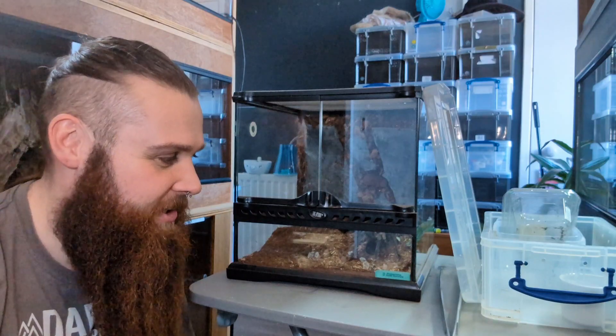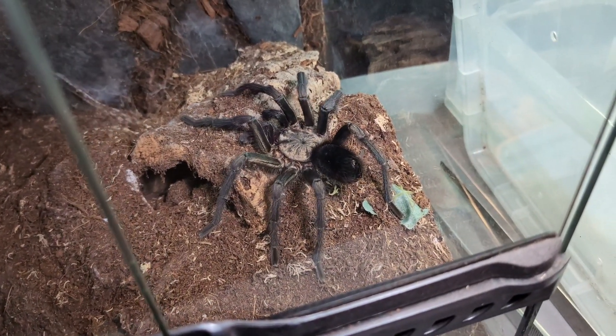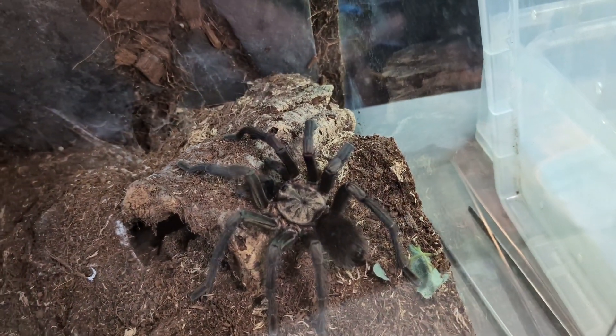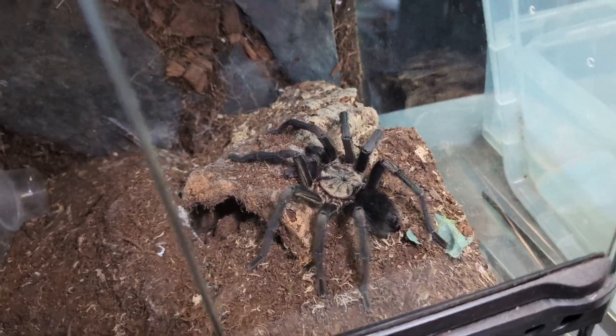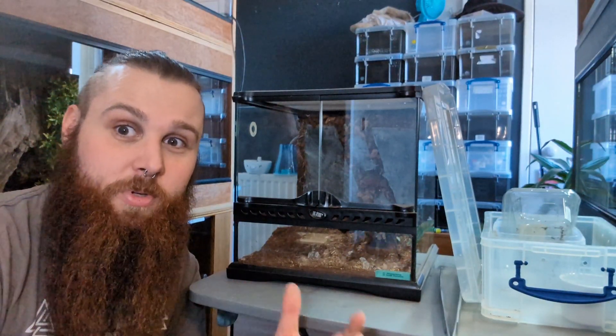And not just any tarantula — our South Hispaniola. This spider is nuts, it's crazy. Unfortunately it has molted out into a mature male, which means he only has about a year or so left to live. One of the main reasons you want a female over a male is normally the females live longer — not only that but they're bigger and more beautiful as well.